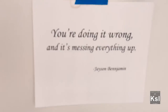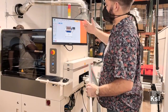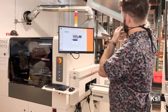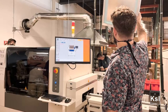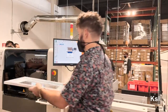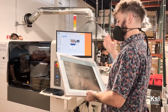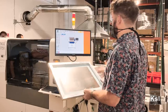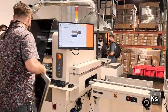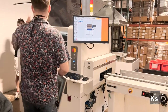The SMT line consists of three machines: a stencil printer, a pick-and-place, and a reflow oven. The stencil printer prints solder paste right onto that board that you're looking at, exactly on the pads. This is a stencil that goes in this machine like this to put solder paste on it. Solder paste is basically a really sticky paste with microscopic balls of solder in it. This applies it back onto the boards before they come through.